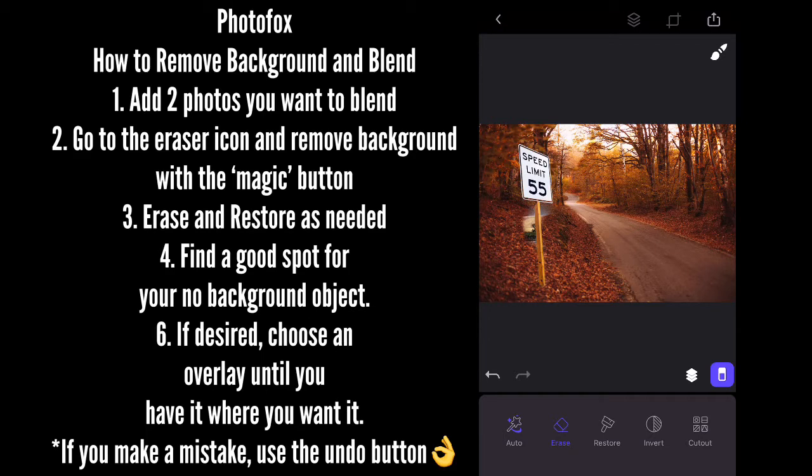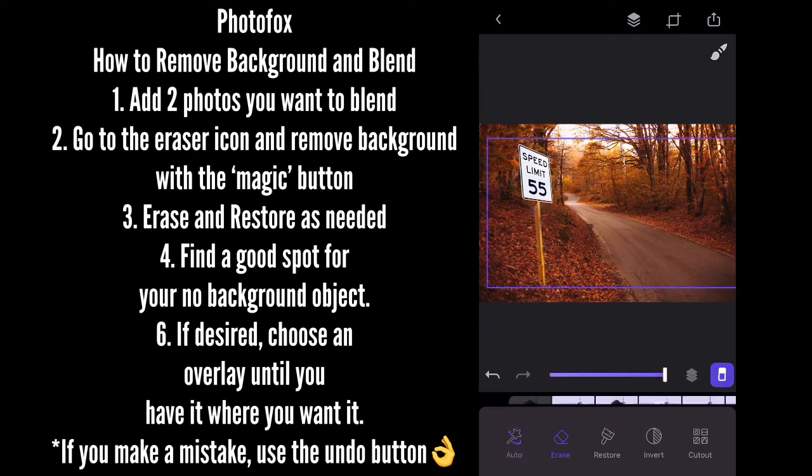If your thumbs are big like mine, you may have issues with the erase and restore features, just trying to get it exactly right. But you will get it down eventually.